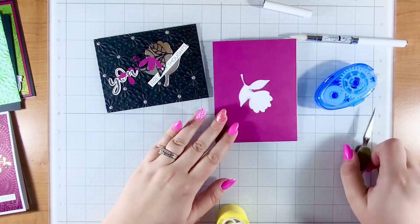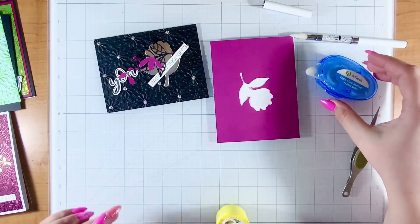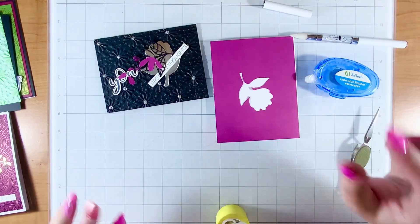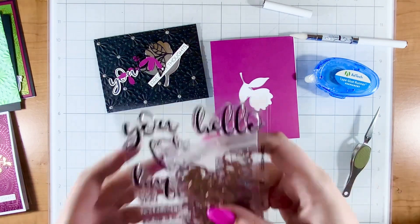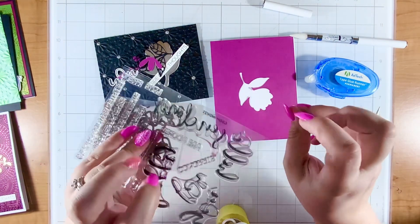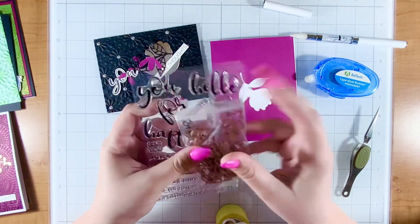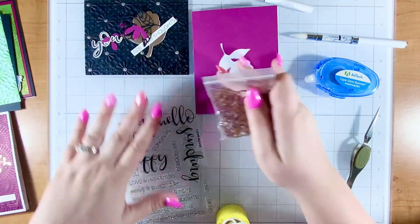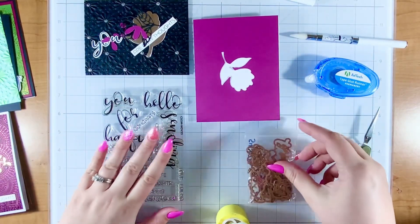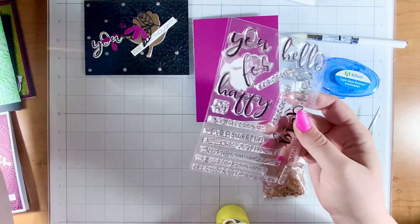Hi crafty friend and happy day! I am so excited because I have been using this stamp set so much. I actually put it in my pile already — I have these little baskets on my desk for permanent use, and this is one of those sets going in the permanent use basket because it is perfect for so many occasions. I know I will be reaching for it often, so let's take a quick close look at the stamp set.